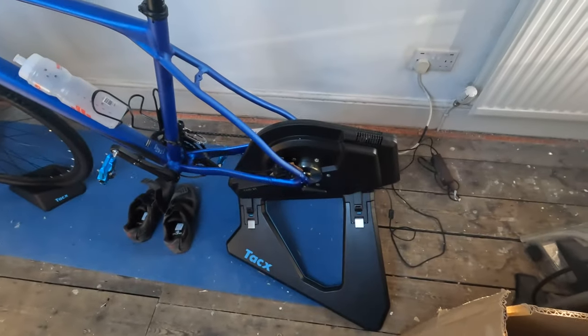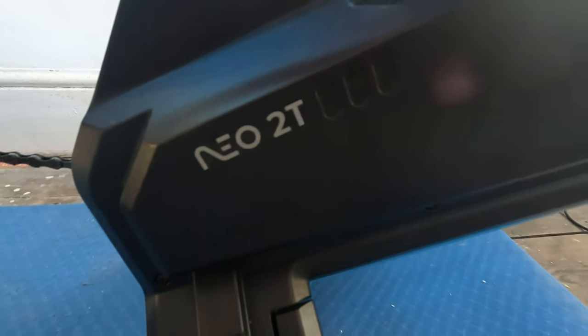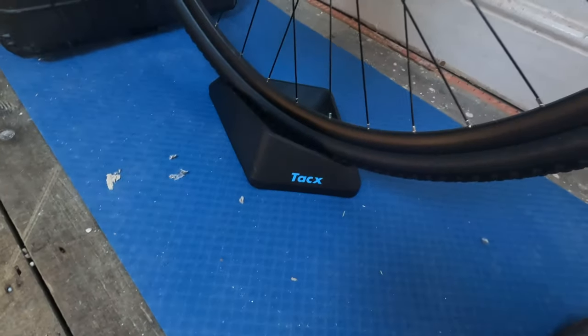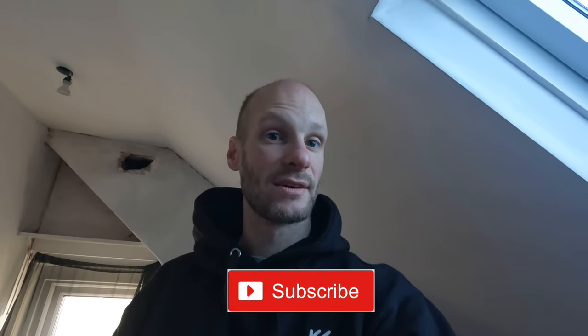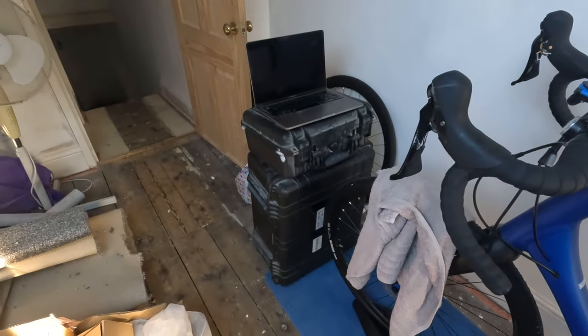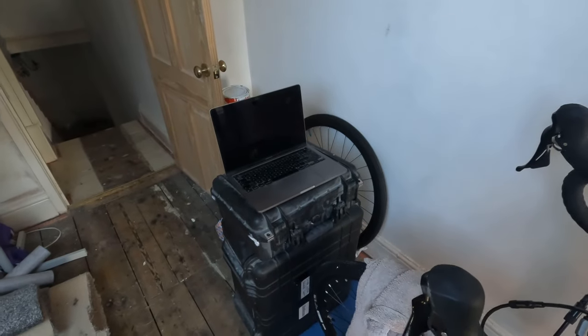The trainer is the Garmin Tacx Neo T2 — it comes with different washers and spacers, really good. I've got my shoes. It also comes with a thing to stop your front wheel moving when you're riding so you don't wobble about — it keeps it steady. Now you can get a £150 stand for your computer, or put a screen up on the wall, but I've just got two boxes — makeshift. I put my laptop on the boxes and load up Zwift, and it works.